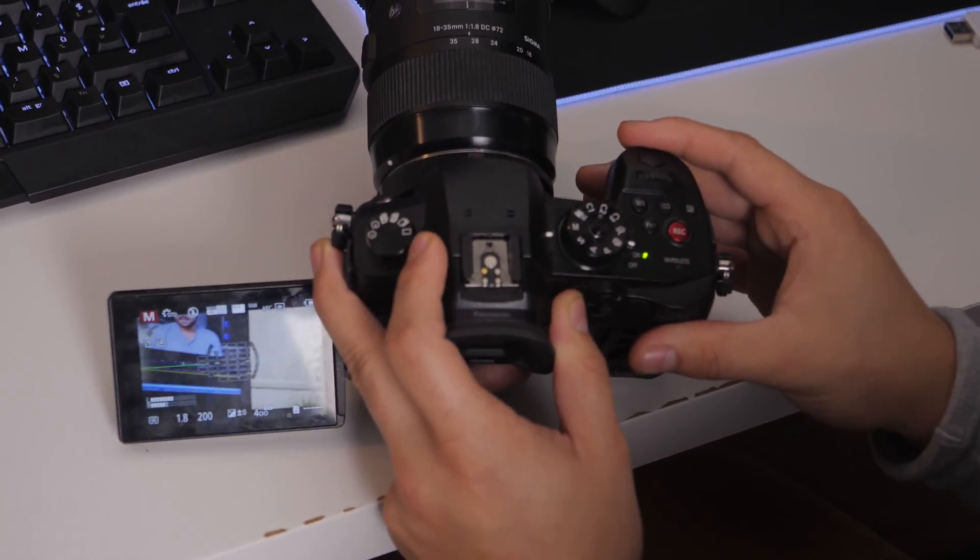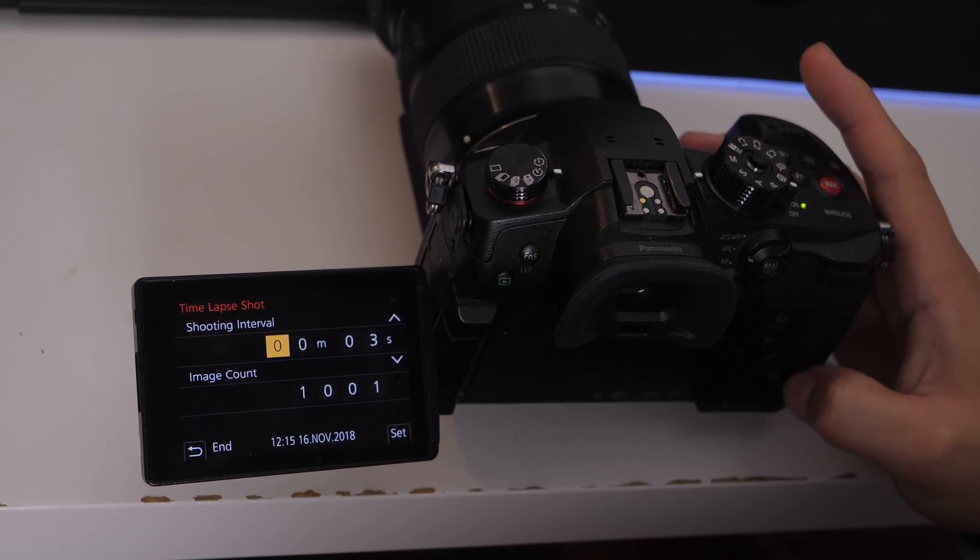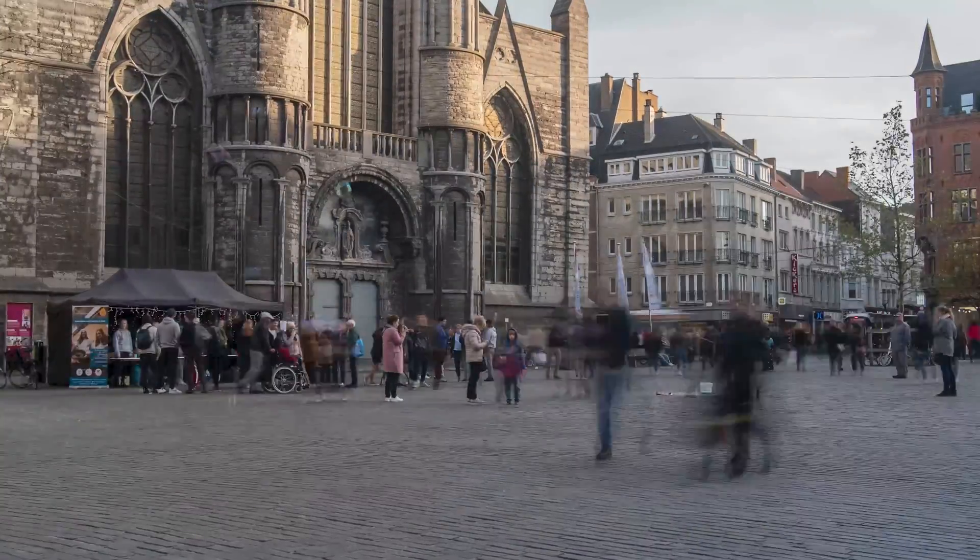I'm in Ghent. I set up my tripod with my camera and took a time-lapse using my Panasonic GH5S, which has a built-in time-lapse feature. Every three seconds I took one picture with a shutter speed of one second. This is really low, so I had to use a variable ND filter to cut off excess light — that gives you beautiful blurry movements for smoother, more realistic results. I stood there for seven minutes to take enough photos for a few seconds of video in a 24 fps timeline, meaning I need 24 photos per second, each taken every three seconds.